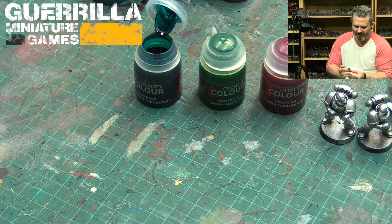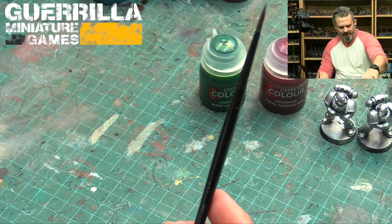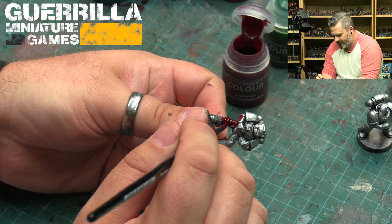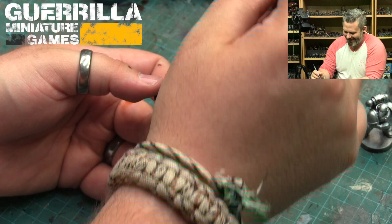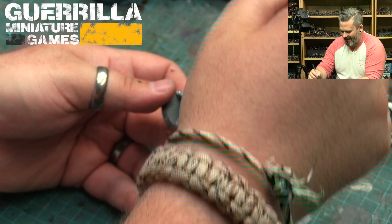Alright, so that was Terradon Turquoise for the first one. Let's try out some Flesh Tearers Red — switching tones from cool to warm. I've taped off where the camera is pointing now, since I've never done painting videos before and I'm literally making this up as I go along. Hopefully this is alleviating some of the seasickness from the last video, where the painting angle was reversed because I'd flipped the camera 180 degrees in editing. In this one the camera is over my shoulder, so I don't have to flip it.